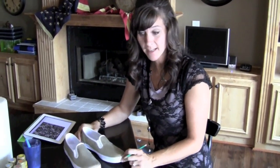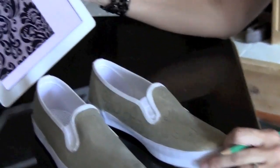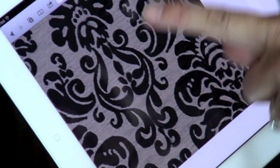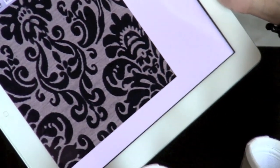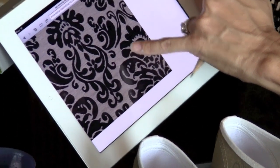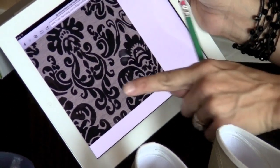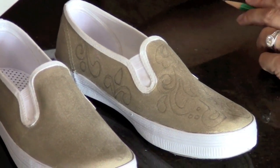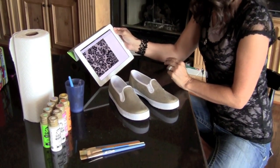Step 2 is to draw your design on your shoes. I found the design we wanted to do on Google Images — this is the damask print. We wanted to do it exactly the way we found it, so you can see in the background it's kind of a grayish gold background color and the print is in black, and that's what we'll be painting on. You can also do it with Sharpie as well as the paint.